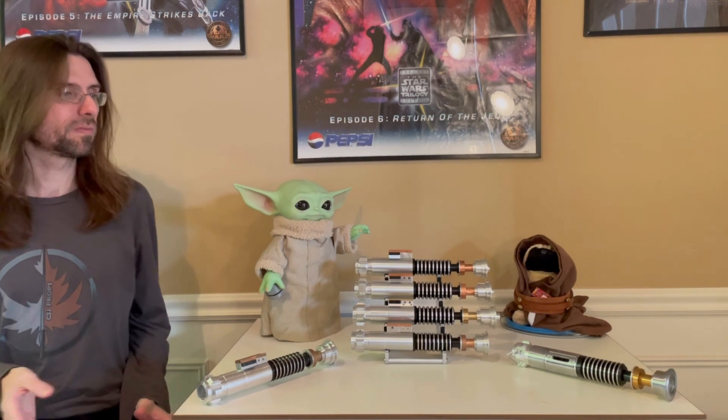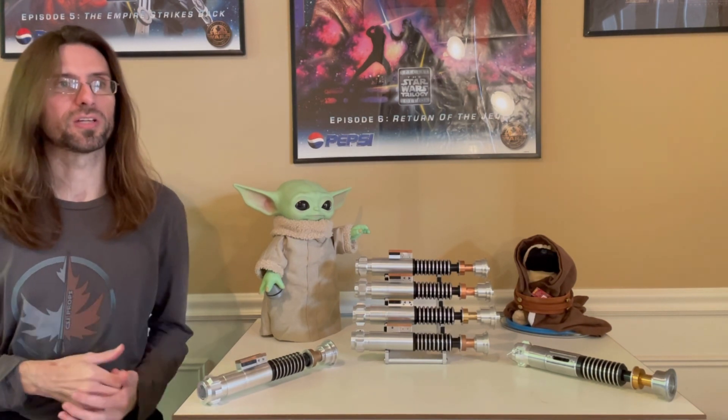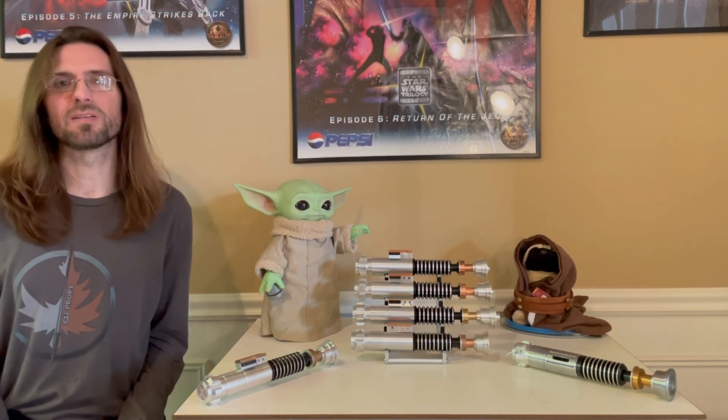If you want to fix the gap on the Gen 1, try to get someone's extra Gen 2 end cap, or file it to make it screw on more fully and the gap disappears — then it'd be perfect. I hope this review was helpful for everyone considering a hero-style hilt. It should give you a good sense of what you're going to get to help narrow your choice and find the hero hilt that's right for you. Thank you and I'll see you next time.